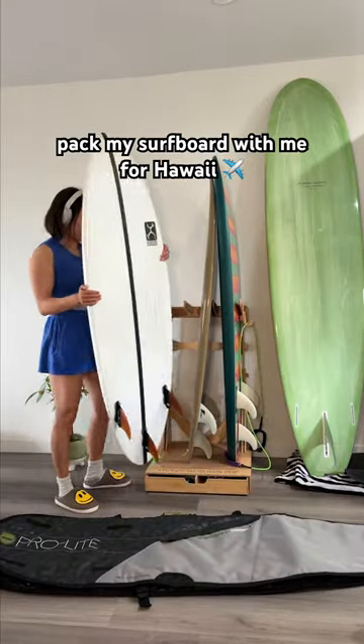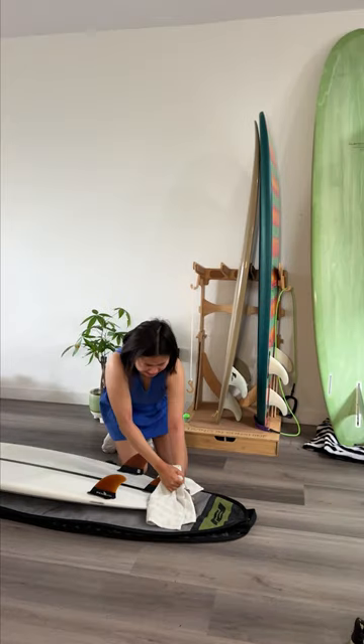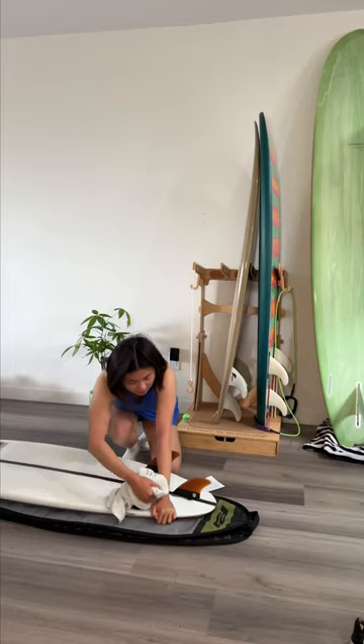Come pack my surfboard with me for Hawaii. The other day my friend was like, you don't just throw a surfboard in a bag and call it a day? The answer is no — I don't want my surfboard to end up like these videos I've seen on TikTok. So we're gonna secure it together.